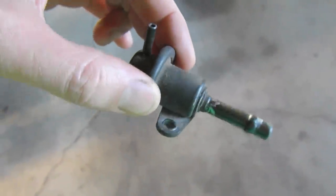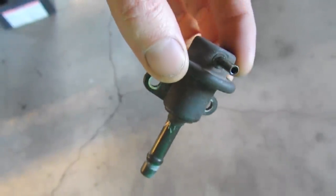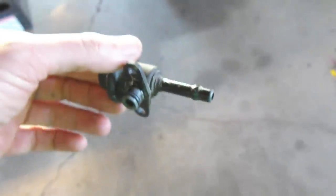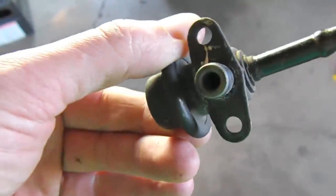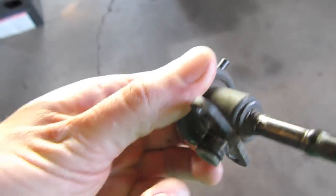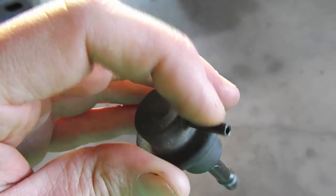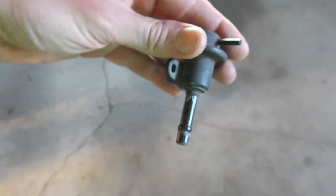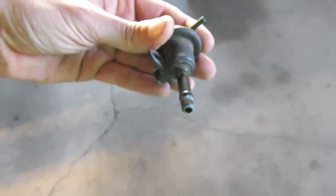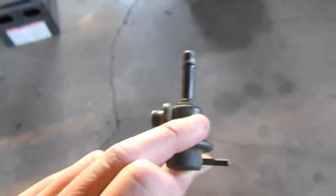Just for reference, here's a fuel pressure regulator — this one's off an EJ22, but they're basically the same thing. This nipple right here, the bigger one, is the return line. This plugs into the fuel rail with the O-ring, and then this one gets intake vacuum off the intake plenum. In the van currently it's sitting like this, but you could theoretically flip it around so that it's going straight.